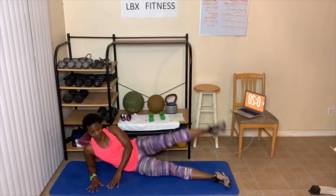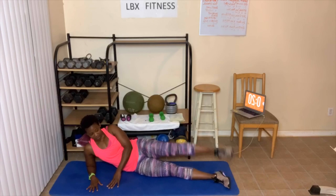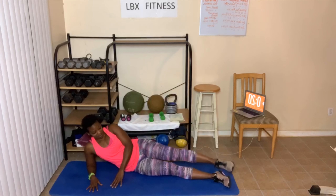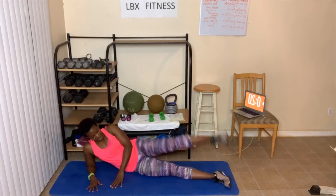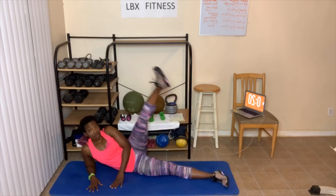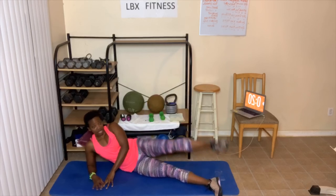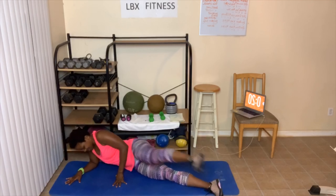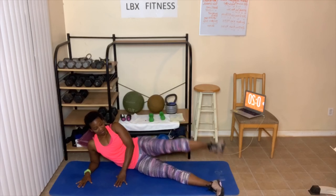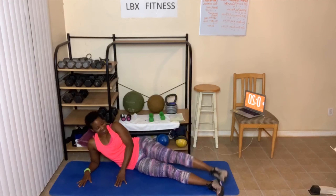Let's go — one, two. Now this is really going to burn if you have ankle weights. Four, five. Dion, did you put on your ankle weights today? Seven, eight, nine. Ten more — ten, nine. Swings are next, so let me prepare myself. Eight, seven, six, five, four, one, two.